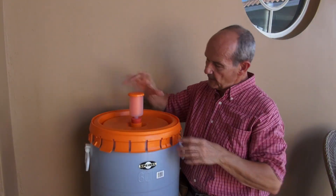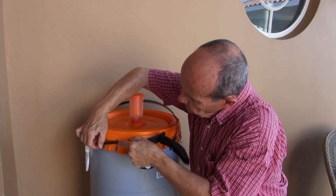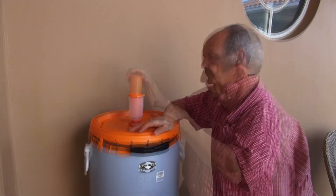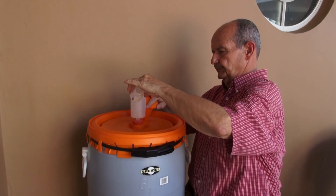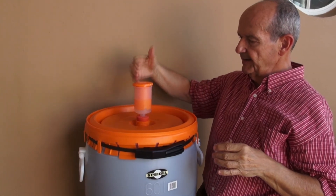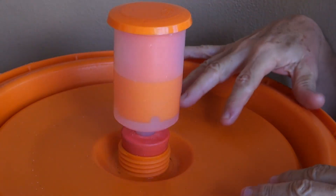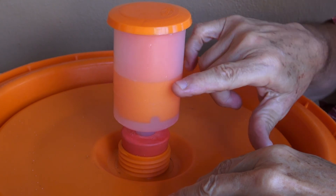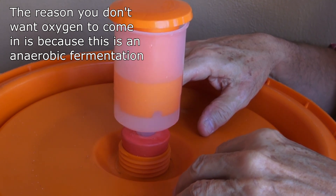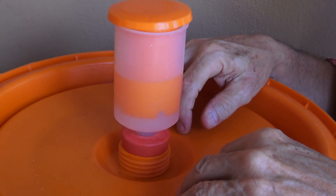We put the airlock on and fill it with water. The airlock lets gas escape but does not let oxygen come in. One way to know you have a secure airtight container is to press the top — you can see the air is not escaping, it's just moving the water up and down in the airlock. We do have a good airlock situation here.